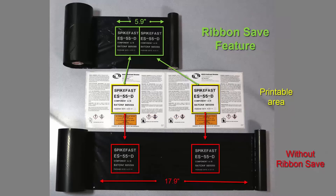This shows the pre-printed labels that were made, along with the ribbon from both operations. You can easily see the amount of ribbon that was saved using Toshiba's exclusive Ribbon Save feature.